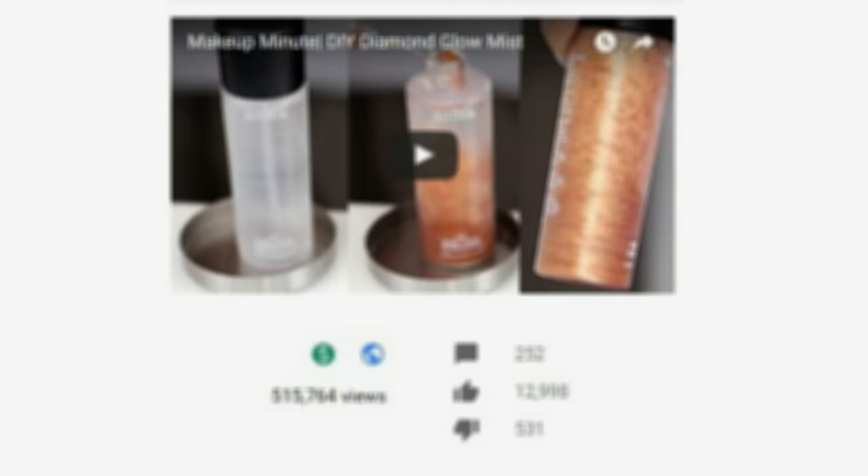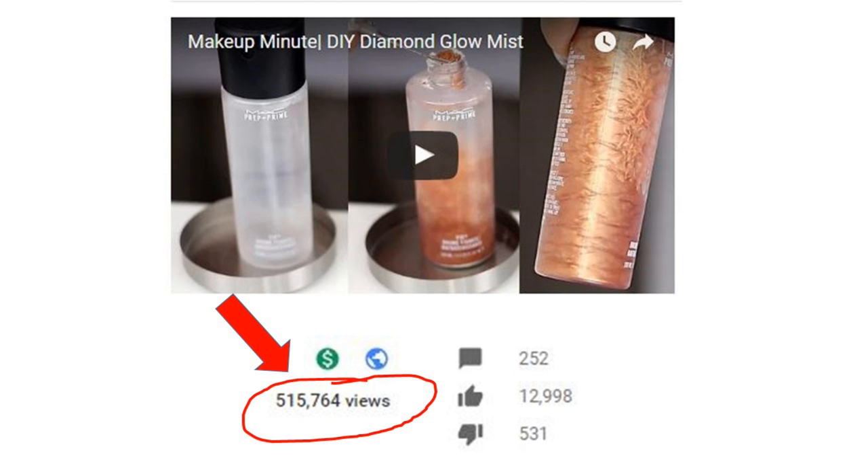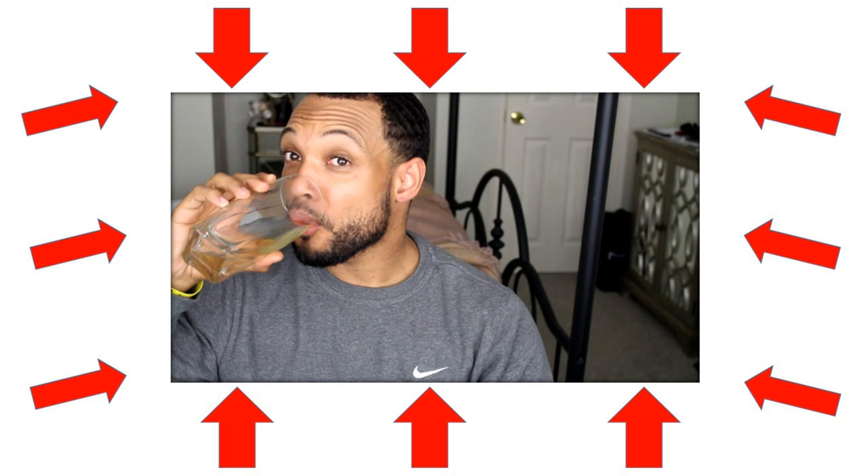Hi guys, first off I want to say thank you so much for giving my DIY glow mist video over half a million views. Because you guys loved that video so much, Stanley insisted on outdoing me and making his own mist, so let's see how he did.